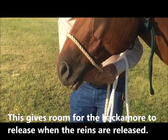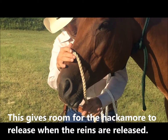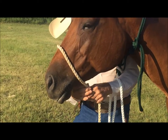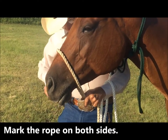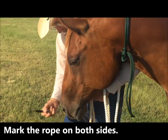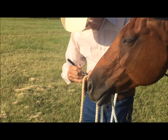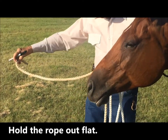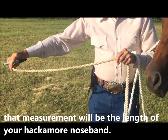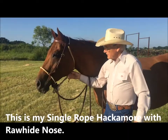Have about three inches under the chin — I'm putting my hand in there which is about right. This gives room for the hackmore to release at the heel and room for your hackmore reins to tie on. Where you're holding it, take your magic marker and put a mark on each rope. That measurement between the two marks will be around the nose to the top of the heel knot.